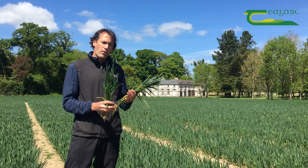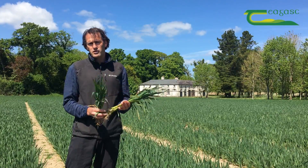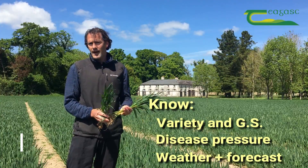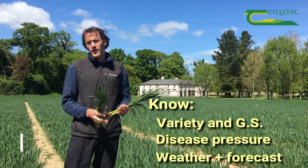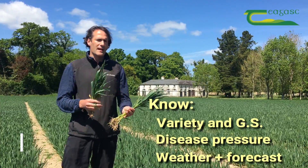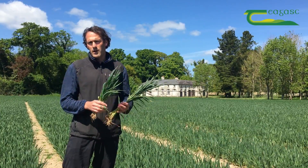What is key is actually getting into the crops, knowing what the growth stage is, and knowing what the disease pressure is. Having a good idea of the forecast going forward, as well as what rain events have occurred on your farm over the last 10 days or so, will give us an idea of the level of curativity that will be required.